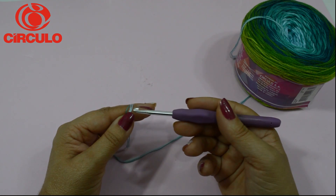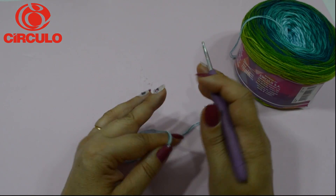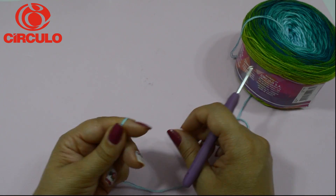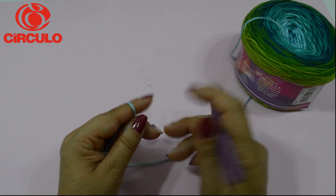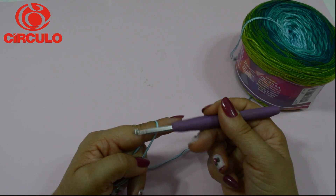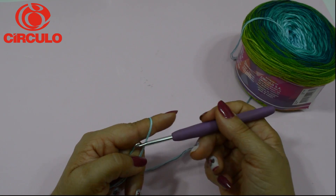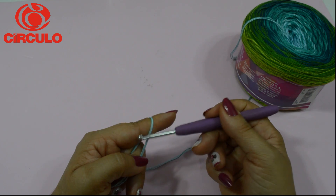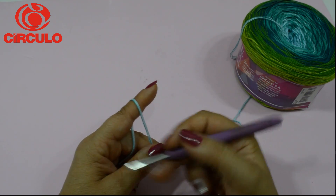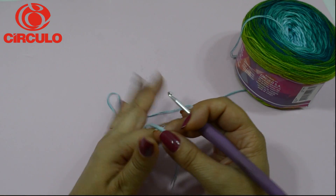De 60 a 70 correntinhas para M a G, desculpe. Isso depende muito do braço da pessoa, porque aqui é onde vai ficar a manga. Se você preferir tirar a medida dessa extremidade do braço, você pode também — faz as correntinhas e já mede para ver se fica bom, se você estiver fazendo para você.